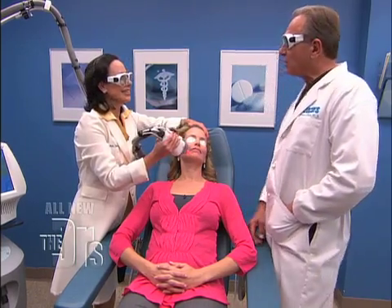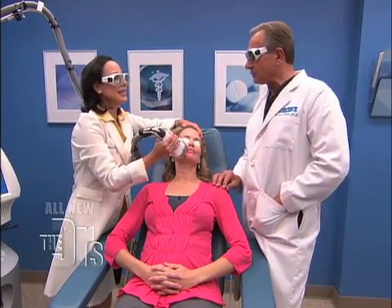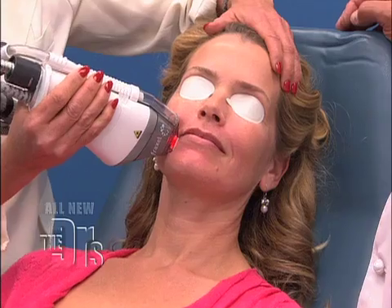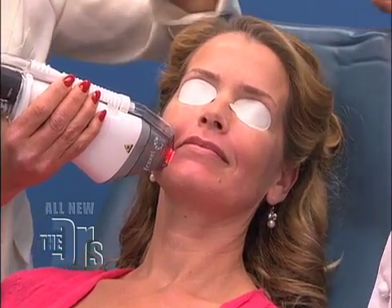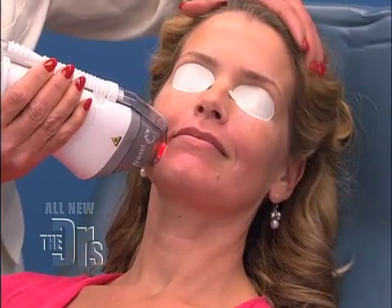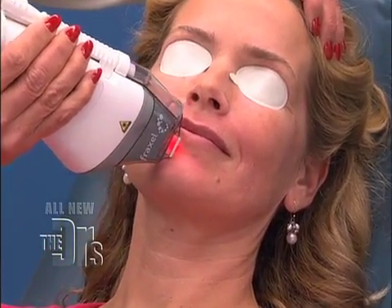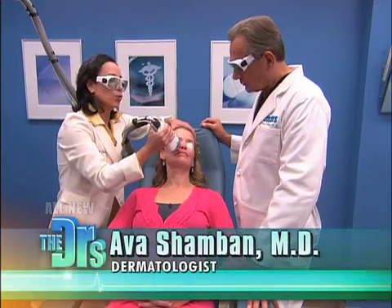Welcome. Dr. Shamban, you've been working on this for the course of the show, right? Yes, I have. This tip is designed to remove those annoying little lines that our lipstick creeps up into. I'm using the Dual Fraxel, which has two wavelengths to treat pigment and wrinkles that appear around the lips.